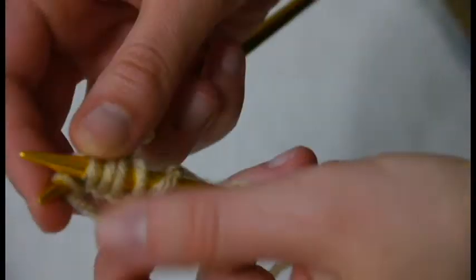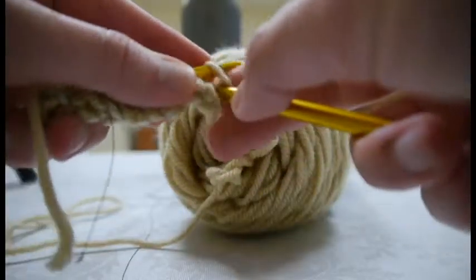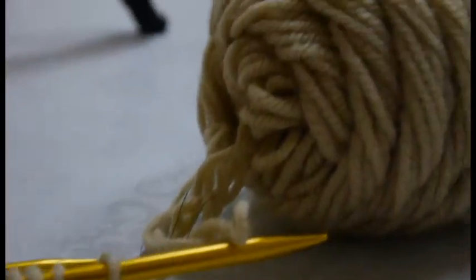Make sure that while you're knitting you go through both the conductive thread and the yarn. For a project like this you'll need a positive strand and a negative strand of conductive thread, so you'll have to keep those two lines separate so they don't short out.